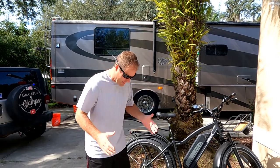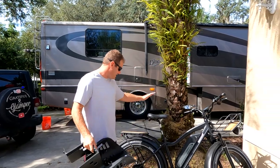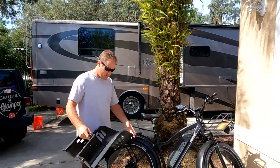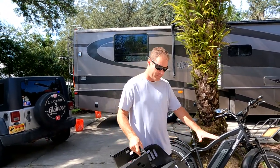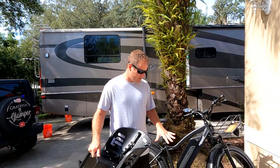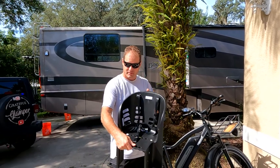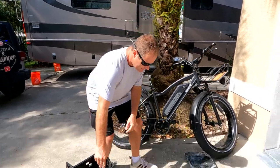Today I'm going to show you how to install this baby seat on the Himaway bike. Open up all the packages and make sure you have all the pieces first. You've got the seat right here.